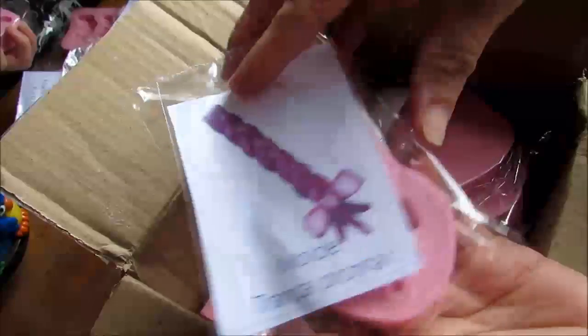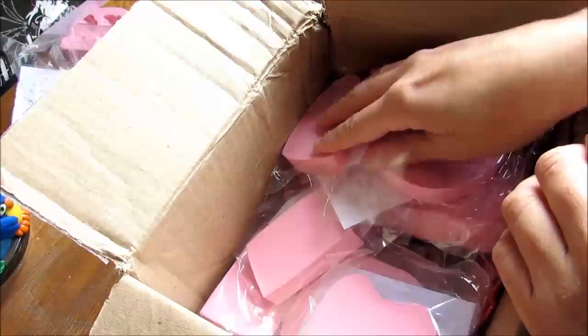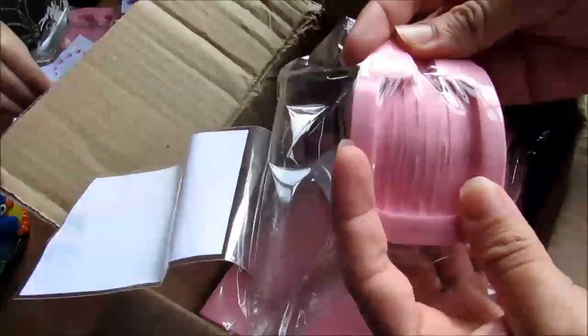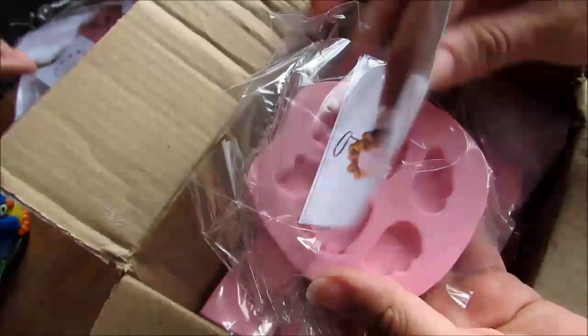Esse aqui é aquele de trancinha, que é muito lindo também. Todos bem embaladinho, bem colocadinho dentro da caixa. Esse aqui, o meu, ele quebrou. Agora esse aqui tá bem certinho, bem novinho. Eu vou pegar. Meu Deus, olha esse que lindo, gente.